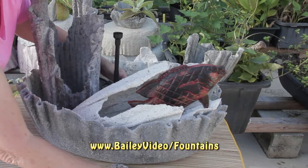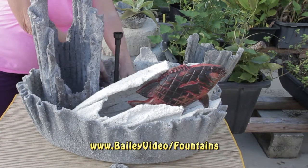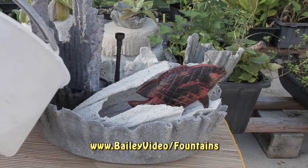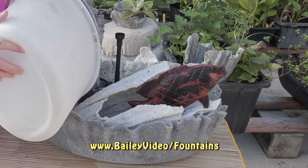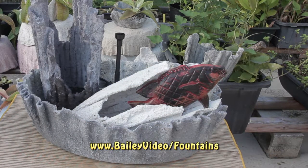Put the stones around the pump and on top of it. This keeps the pump in place and hides it. Finally, add water. It's important to fully cover the pump so it doesn't suck air. Never run the pump without it being fully submerged.